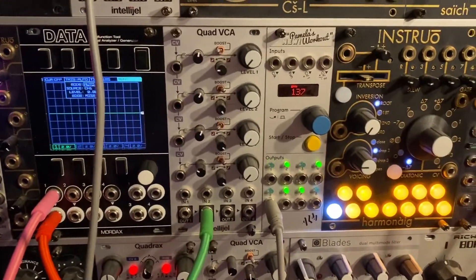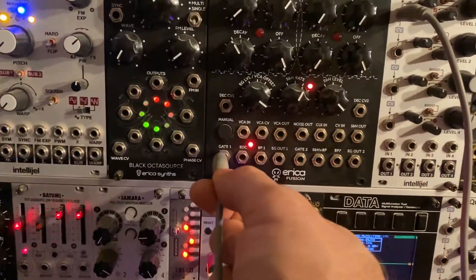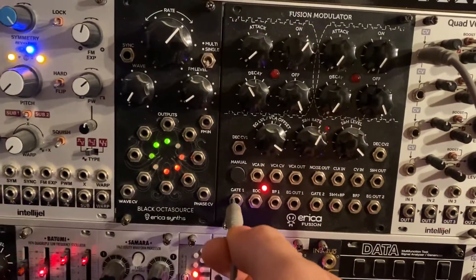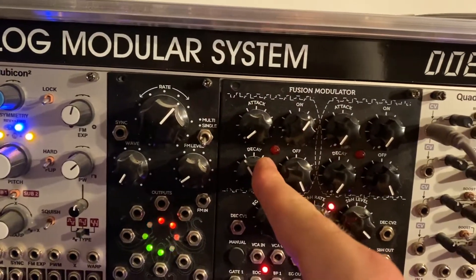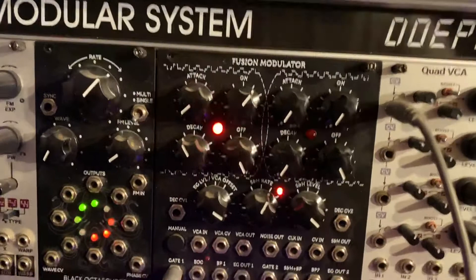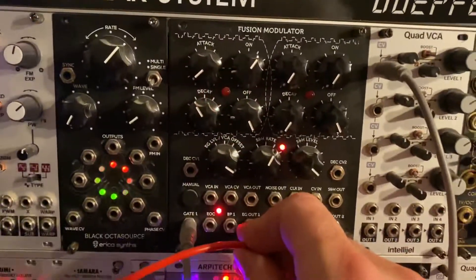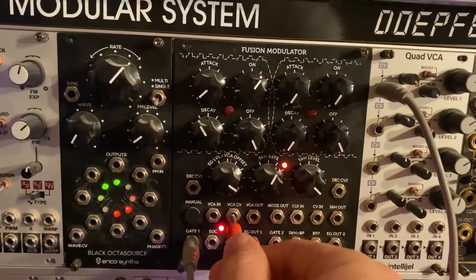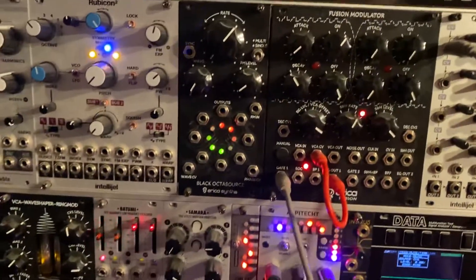Clock source comes into gate one of the Fusion Modulator. It's now triggering — take the EG output, put it into the VCA CV. Take any oscillator; we've got a choice of a few here.